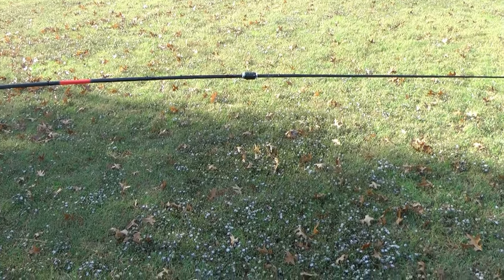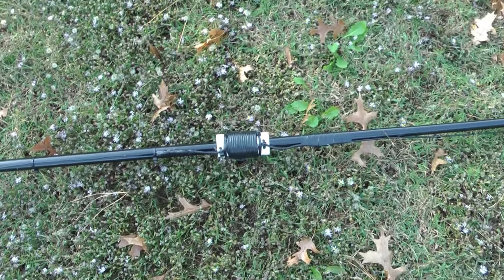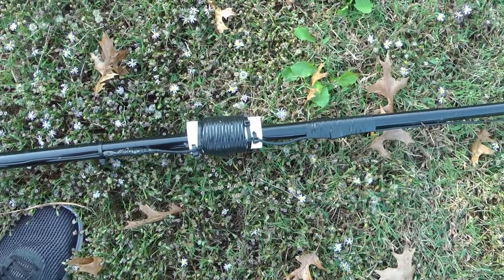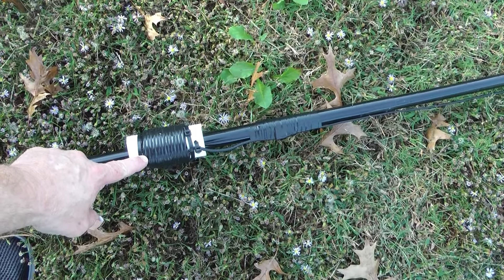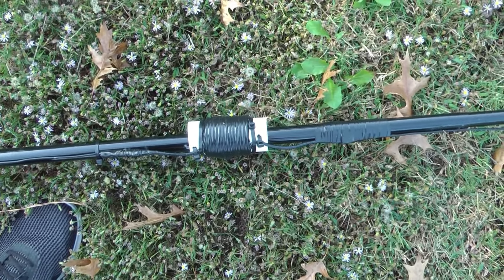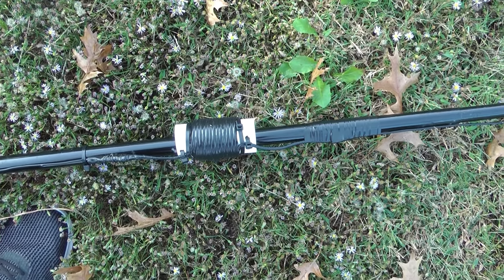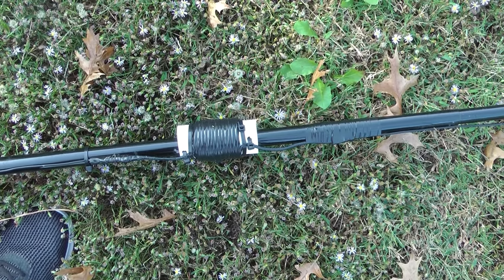To make this driven element is actually pretty simple. When you start your winding, you don't count that half turn, and when you end your winding, you don't count that half turn. This is 1¼-inch PVC pipe with 12 full turns of 10-gauge stranded copper wire.